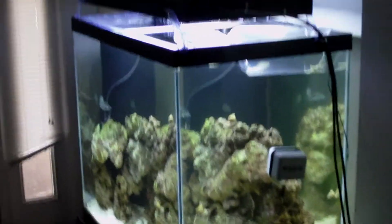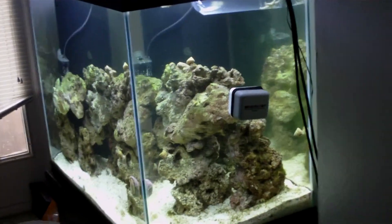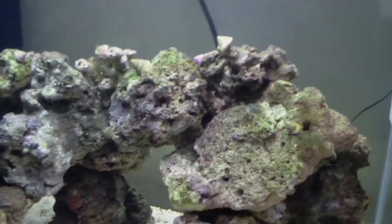Alright, here we are, another installment on the 60 gallon — the beginning of the 60 gallon reef. Take a look at the sand bed after the addition of a diamond sand sifting goby, and see what kind of work he's doing.